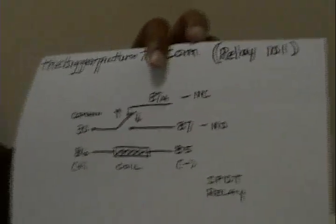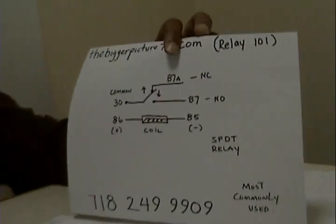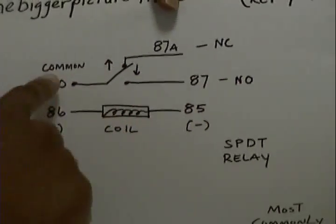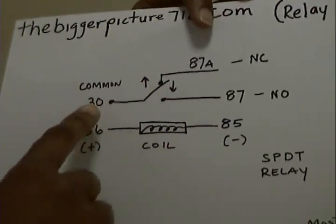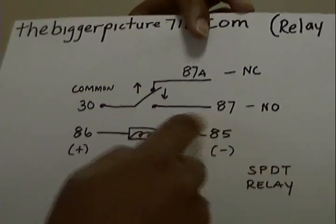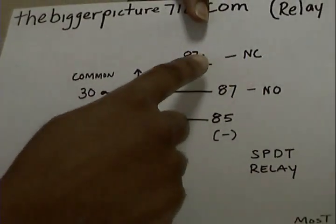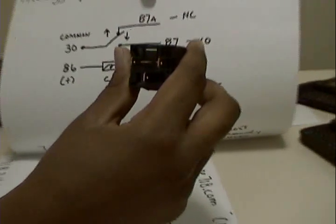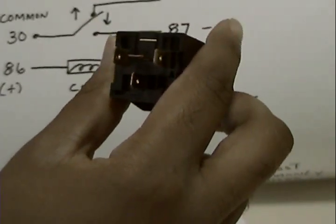This is a schematic diagram of what is inside the relay. It's a single pole double throw relay. The relay inside is composed of a coil, which is terminals 86 and 85; a common post, which is terminal 30; a normally open post (NO), which is terminal 87; and a normally closed post, which is terminal 87A. You have 30 on the bottom, 85 and 86 as the coils on the side, 87A in the center, and 87 at the top — that's how the relay is laid out.